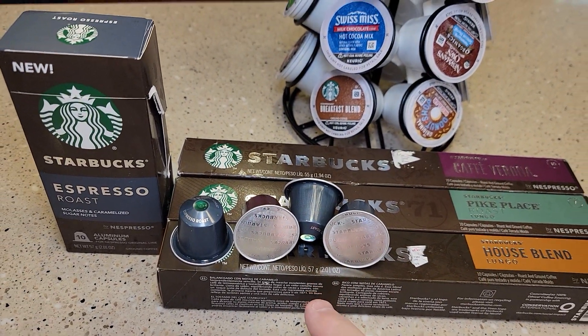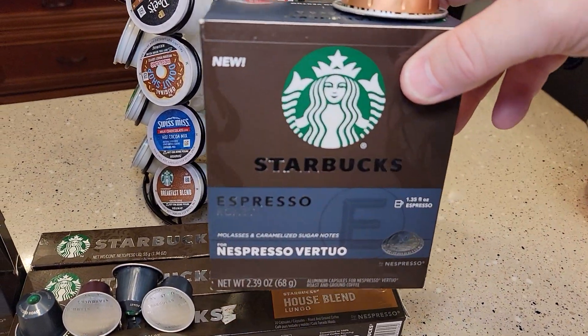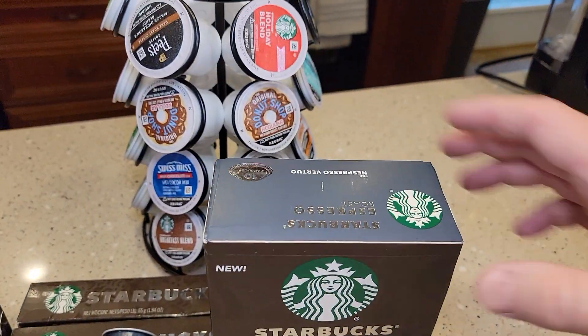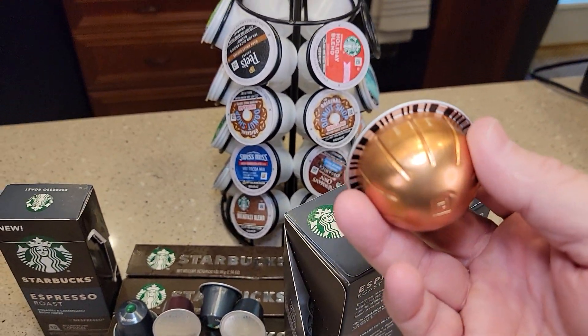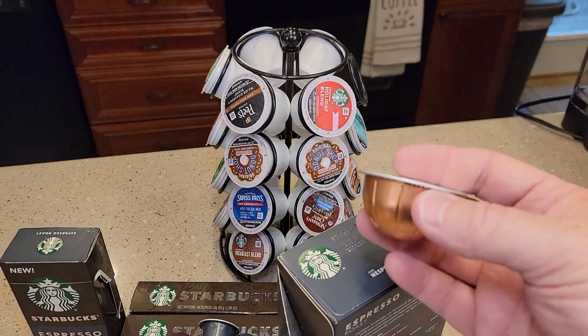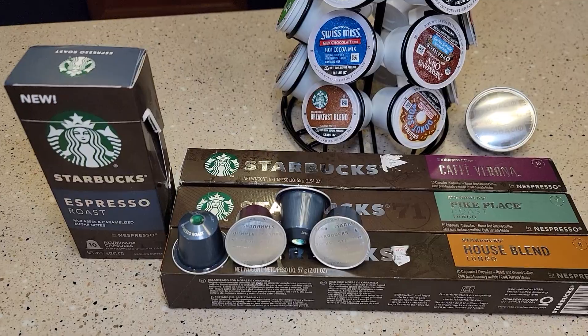This is what the original line looks like — there are the K-cups. Now this is the Vertio line. They say Vertio on them and they're kind of round. This is for the newer Nespresso machines, so this machine doesn't take these. They're called the original line.